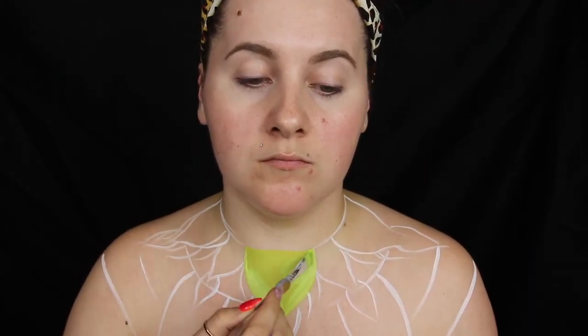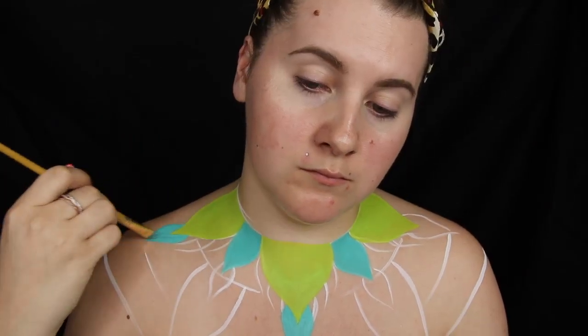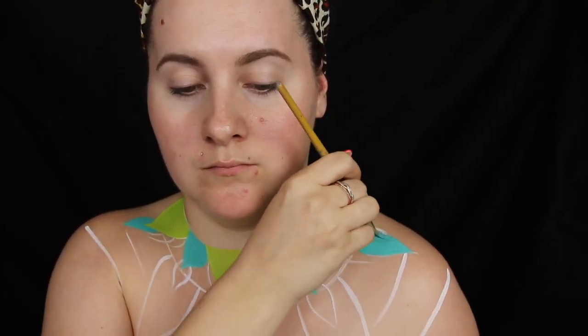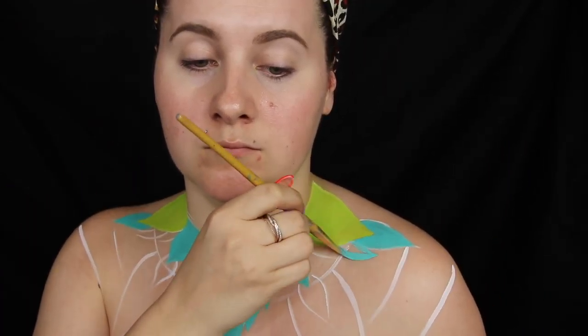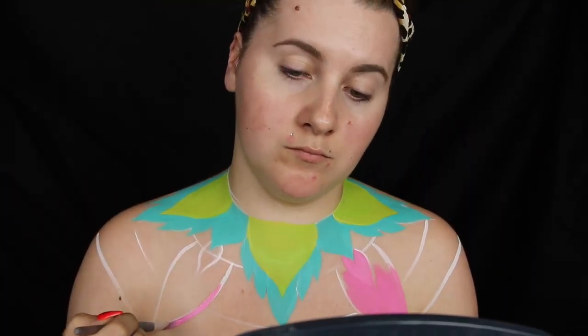Starting off with a lime green body paint, I'm going to fill in the giant green leaves first. Following that I'm going to take a teal body paint and do the little leaves in between and the little leaves that go around them. These don't have to be perfect — we're going to go in later on and clean them up before we add our lines.